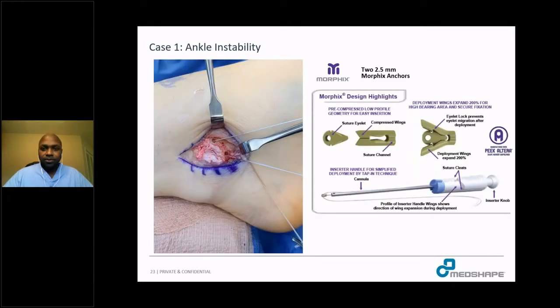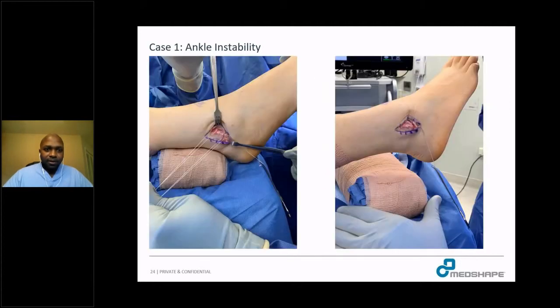In this case, I used two Morphix 2.5-millimeter anchors. In the clinical picture, you can see the placement of the tunnels and the Morphix anchors already deployed. This set of pictures highlights the reason I like to use the Morphix anchors — on the left, the two anchors are in place, and on the right, you can see that I am testing the strength of the anchors by lifting the patient's leg solely by pulling on the anchors. This gives me a lot of faith in the pull-out strength of the implants.